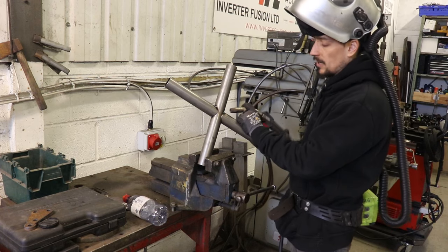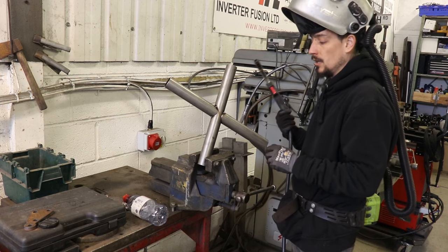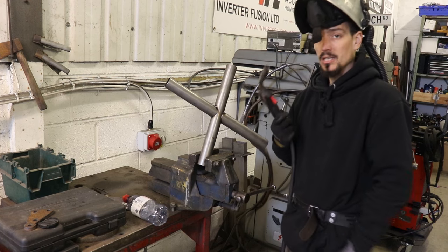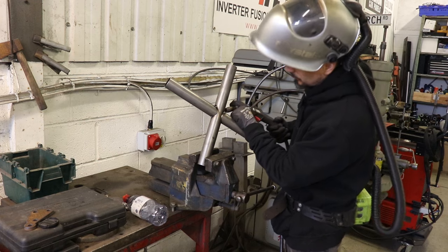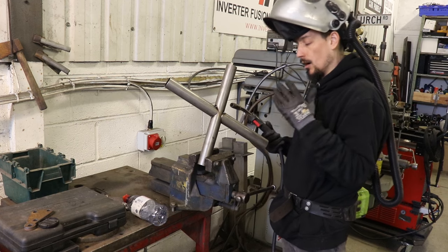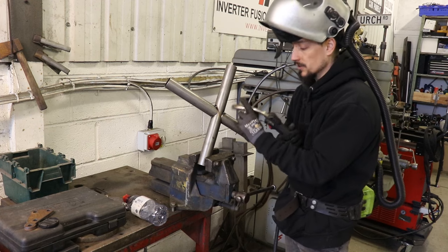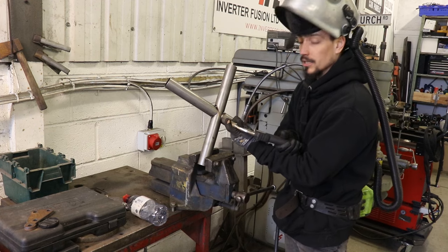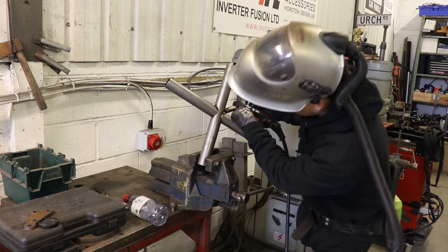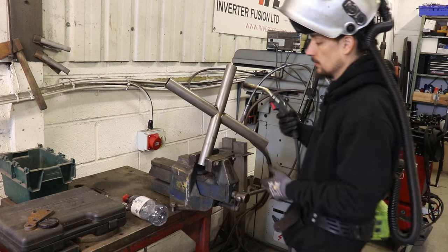I wouldn't be too worried about trying to get the full half of the tube done in one pass. What I'd more focus on is making sure you can see where the weld is going as you're welding around the tube. If that means you've got to stop and reposition yourself, that's a better option than trying to get all the way around and blocking your line of sight with the torch and just guessing. If it takes four passes but you've got a really clear line of sight, it's going to be a much better way of doing it.